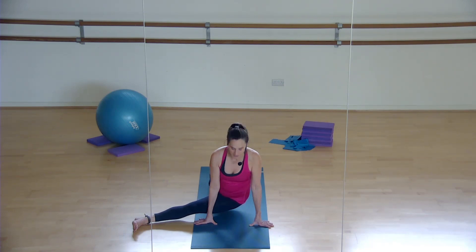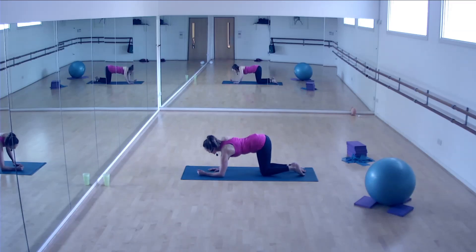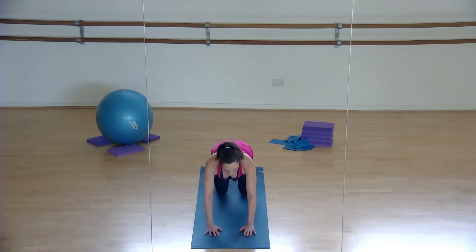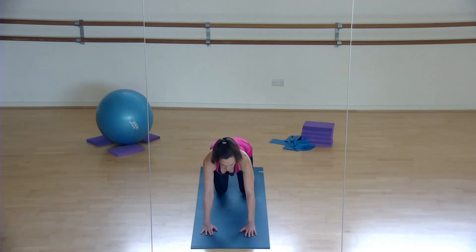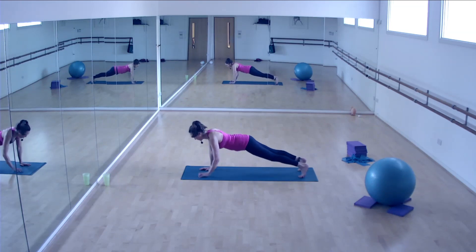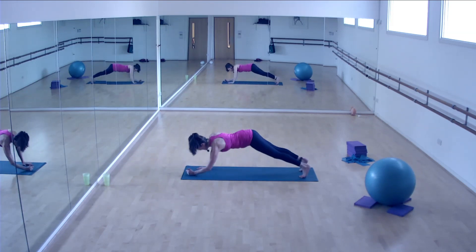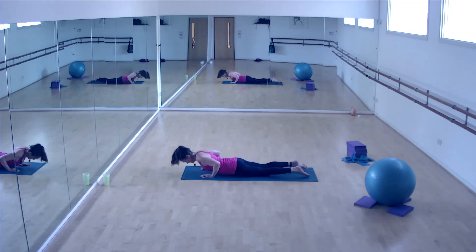Then come back to the start and we're going to do it again. Move forwards, move backwards, walk it - we're going to go left hand first this time. Reverse it, then press, lower down, and lift. Do it again - move forwards, backwards, walk it, use your core all the way through, keep lifting through your center, press, lower down, and lift. Round three - stay at the same level, I'm just showing you variations. Stay at the level that's right for you. Breathe, then press, and lower all the way to the floor.